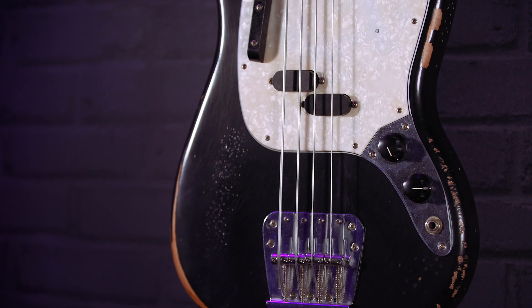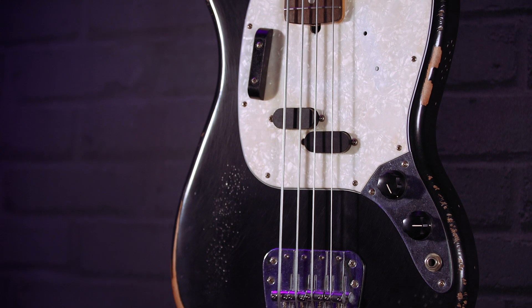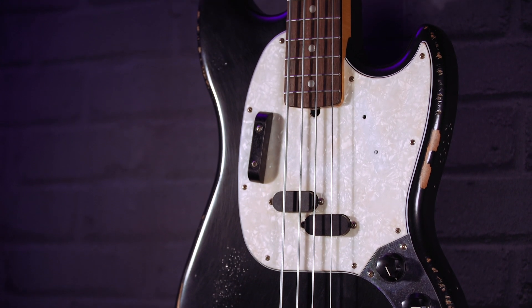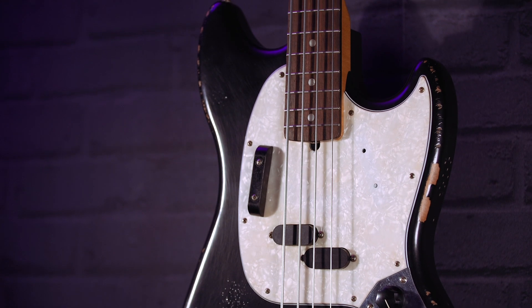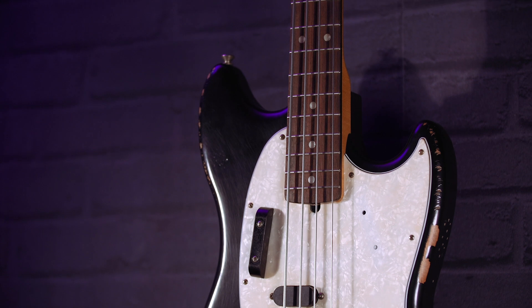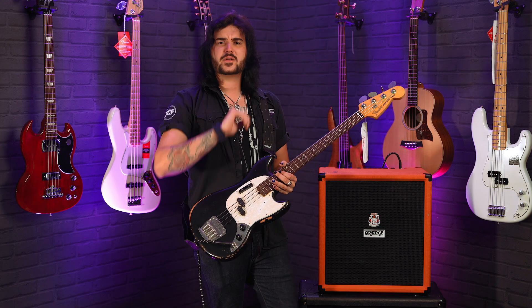People are like, why would you do that to a bass? Just drag it behind a car. Do you have any idea how hard it is to get a bass to look reliced properly — like really nice relics? You can really tell when something's been dragged behind a car or chucked down a flight of stairs. They've absolutely nailed it with this Mexican-made road-worn JMJ Mustang bass. Also, folks say just play it to get the natural wear — do you know how long that takes? It's like 50 years. I like the look now, so I'd totally go for something like this.